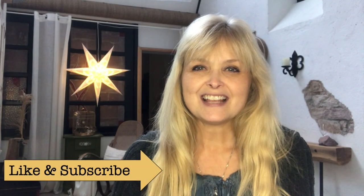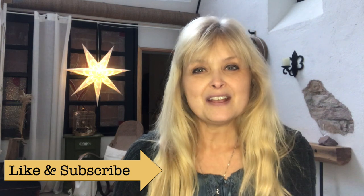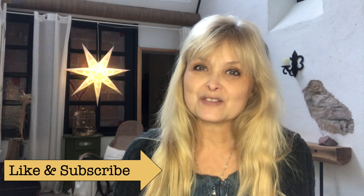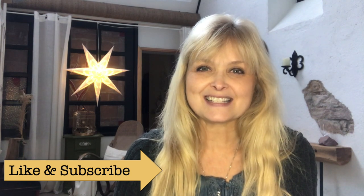Hi everyone, welcome to Mareka Creations. Today I will share with you four Trash to Treasure DIYs and it's a Christmas edition, so stay tuned for this.